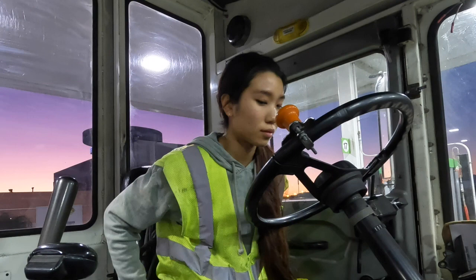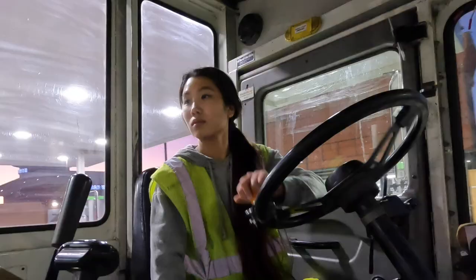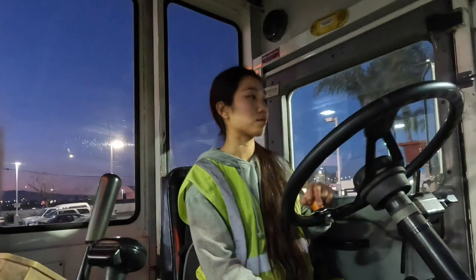Hi, I'm a yard jockey. I'm gonna show you some of what I do at work. Right now, I'm heading back to the yard from the gas station.